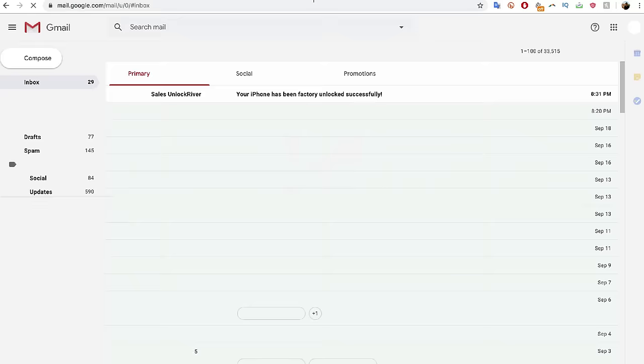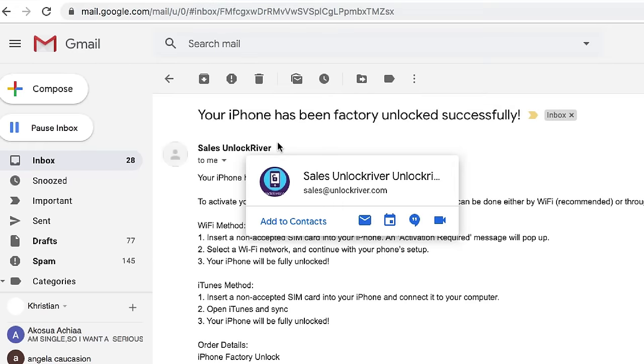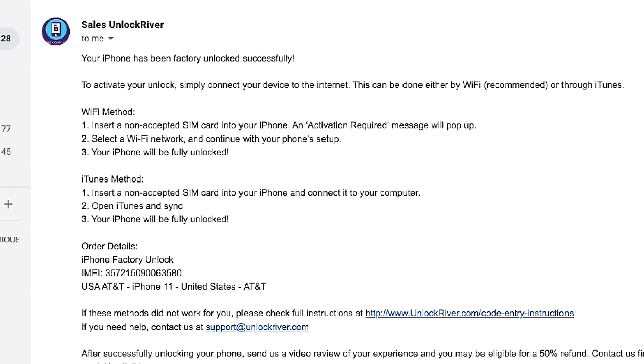After you have placed your order, you have to wait until you get a notification that your iPhone has been unlocked. You will get an email within — in my case — seven business days, but it will vary depending on your phone's brand, carrier, and model. I'm going to show you how the email will look. As you can see, I got this email from Unlock River and it says: 'Your iPhone has been factory unlocked.' That means the unlock was successful, and now we need to activate the unlock in order to use the iPhone with any carrier.